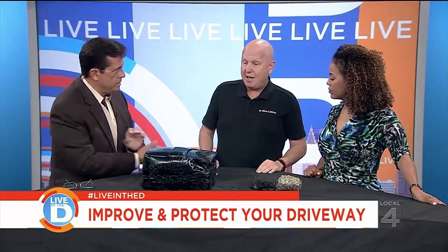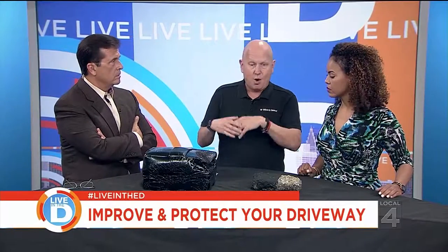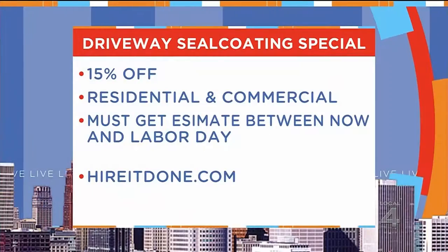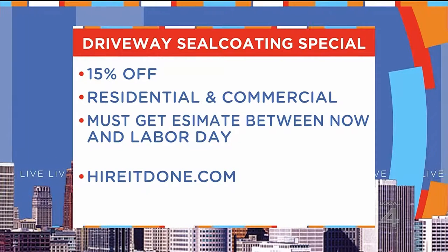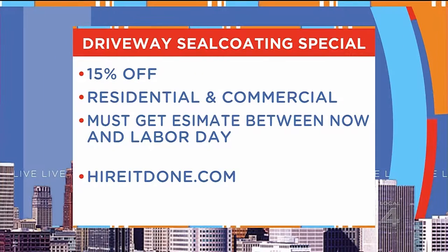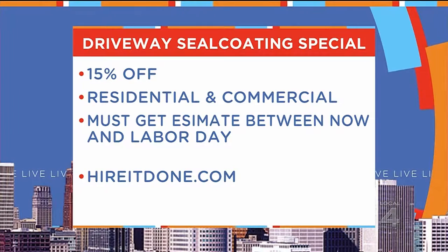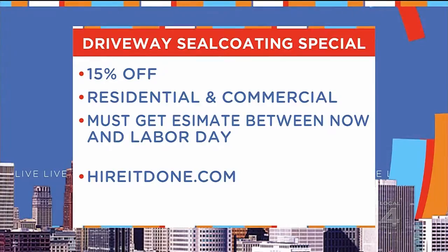What about specials for people interested in doing this? We say May to October, but homeowners are always procrastinating. It's the end of the season and there's a rush. Our exclusive installer of the cold tar-free asphalt sealer is offering 15% off. All you have to do is go to HireItDone.com, make your appointment or request before Monday, and you'll get 15% off. And this isn't just for homeowners — this is for businesses, anybody. If you have asphalt that needs sealing done properly, just go to HireItDone.com, get an estimate, and schedule it before Monday.